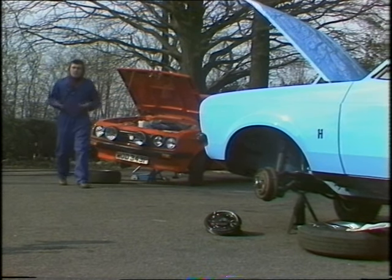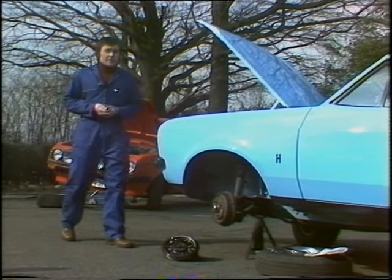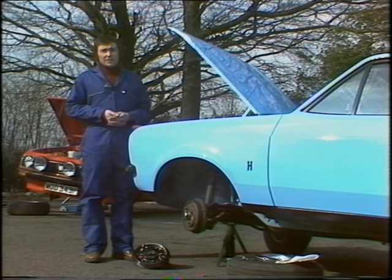Most cars still have drum brakes at the rear, and they're frequently self-adjusting, so you don't have to bother with adjustments. What you do have to do, though, is go round them regularly and check for the usual leaks in pipework and corrosion, that sort of thing.